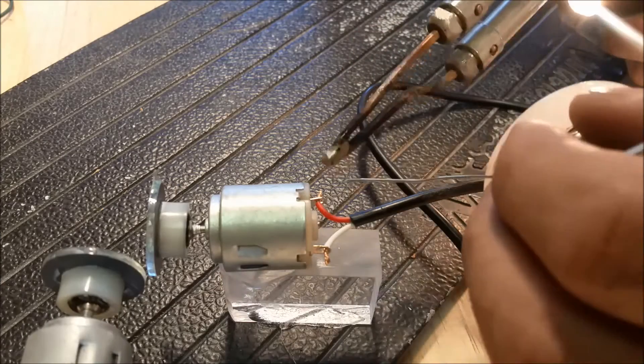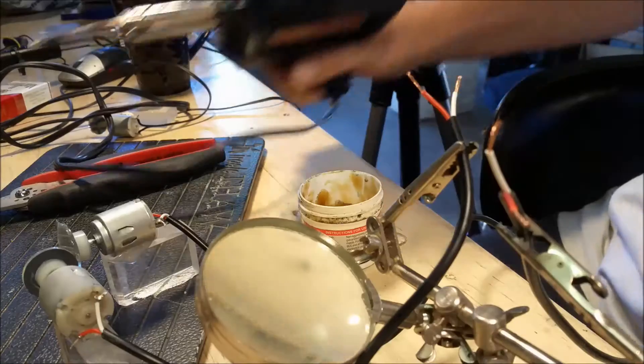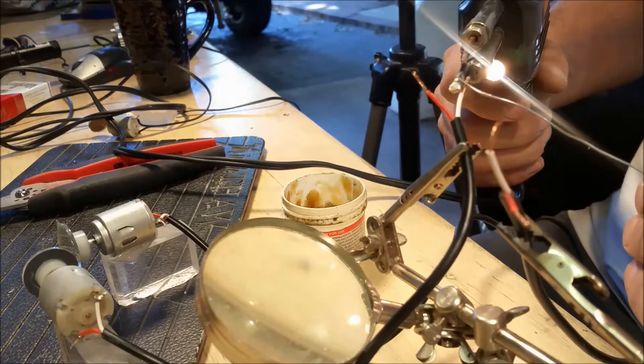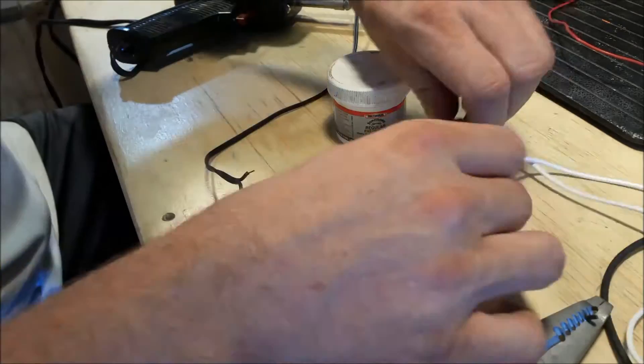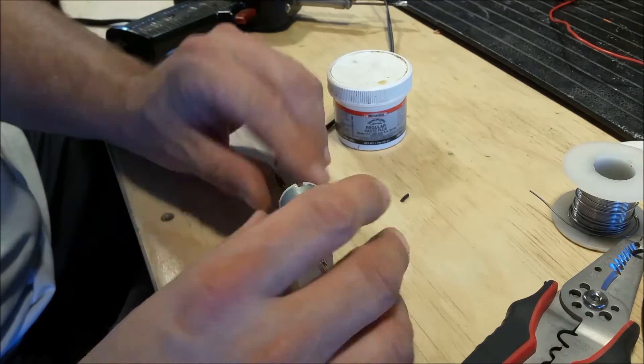So now you get to see some soldering — there was a lot of soldering in this project. I recorded over an hour of video for this, and eventually I realized I've got to cut some of this out. So this is an entire voiceover except for the end when I got some true audio.